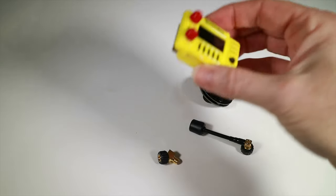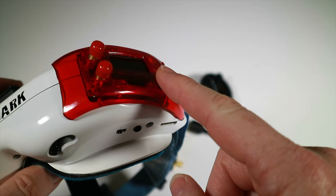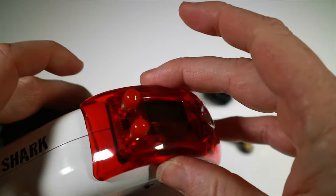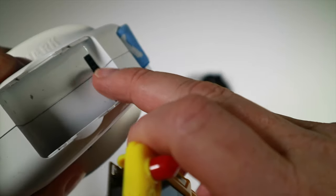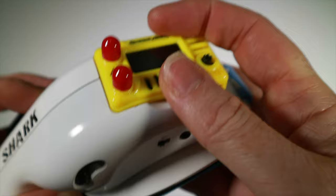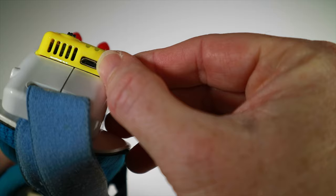I'm installing this on my old Fat Shark Dominator V3 goggles so I can run both side by side. I remove the previous module by getting under it and lifting it out. These use standard pins which you have to align and push in — I'll do this off-camera since it's hard to align when looking through a viewfinder. It's a neat fit, very tight with a real positive click, and it won't accidentally come out. There's also a USB port for firmware updates.